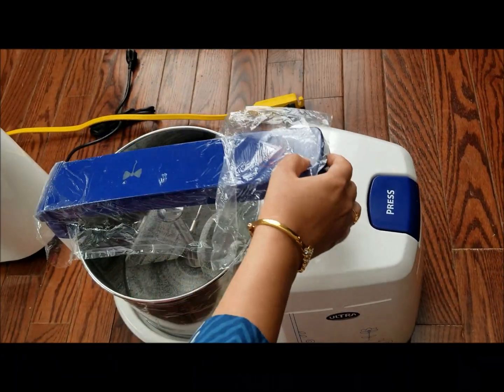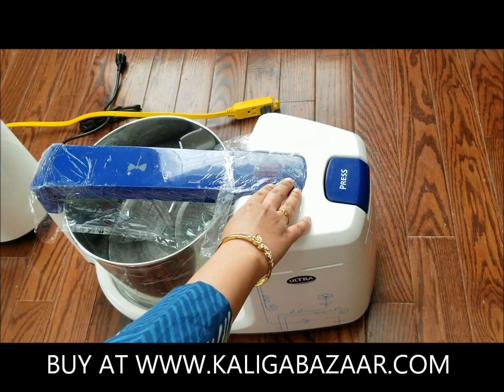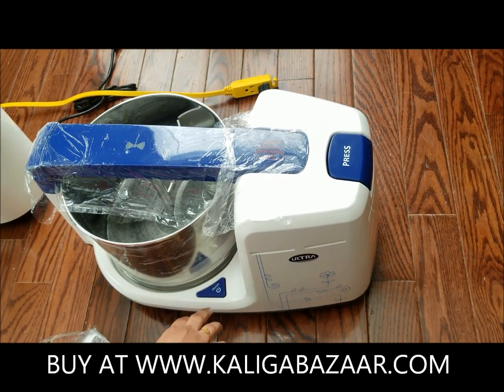To operate the Big Plus, press the button and close the handle securely. This is the on/off button to start and stop the machine.